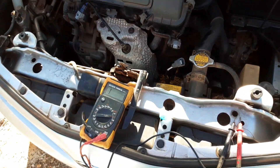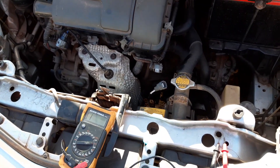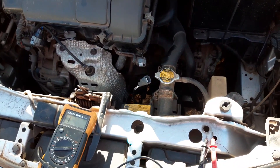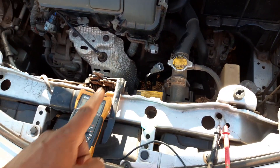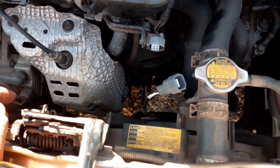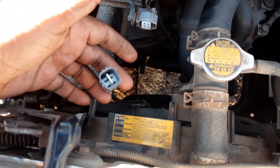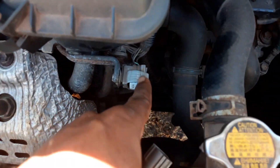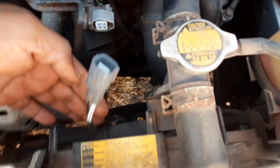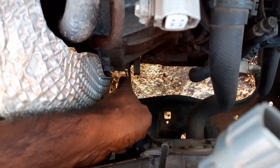Remember when we had done the test with the Blue Driver scan tool? It had shown us that the heater circuit for one of the oxygen sensors is not working or it's low. So here we have the connection — I took it off from here — and it leads right down where the oxygen sensor is connected under the vehicle to the exhaust system.